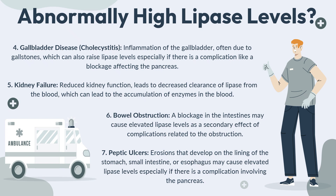Continuing with causes of abnormally high lipase levels: the fifth condition is kidney failure — reduced kidney function leads to decreased clearance of lipase from the blood, causing accumulation of the enzyme and thereby raising lipase levels. The sixth condition is a bowel obstruction — blockage in the intestines may cause elevated lipase levels as a secondary effect of complications related to the obstruction. The seventh condition is peptic ulcers — erosions that develop in the lining of the stomach, small intestine, or esophagus may cause elevated lipase levels, especially if there is a complication involving the pancreas.